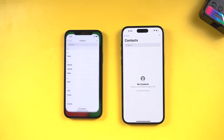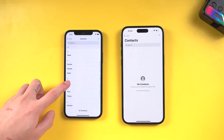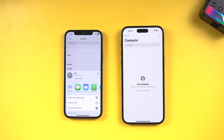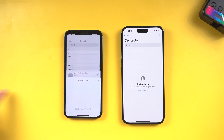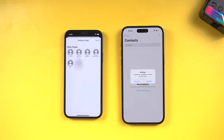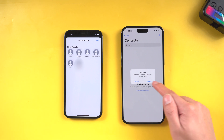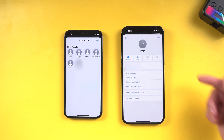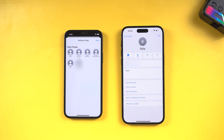Then go to the Contacts app on your old iPhone. Select the contact you want to transfer, then tap Share Contact. Tap AirDrop, then tap your new iPhone when it is detected. Your new iPhone will receive a notification — tap to accept the contact file. Accepting it will save the contact directly into the Contacts app on your new iPhone.